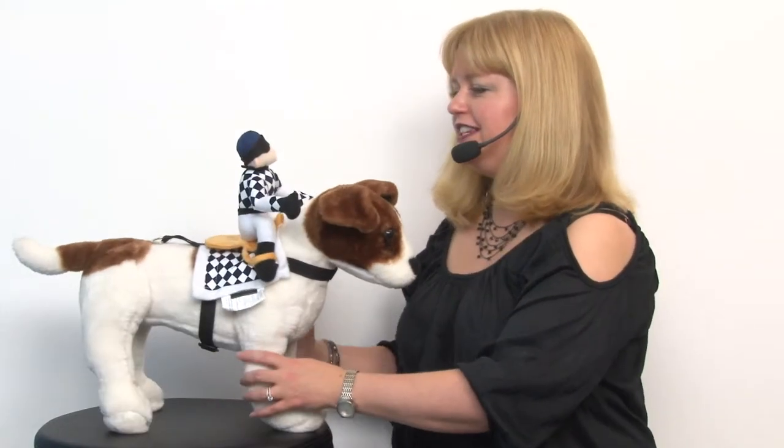Hello friends, it's Mary at BaxterBoo.com and today we're getting ready for Halloween with our fun show jockey saddle dog costume. This is a really fun costume because it looks like this little jockey is riding your dog.